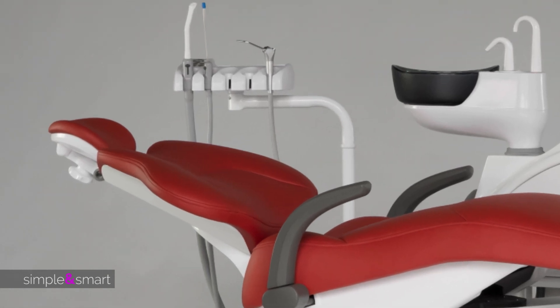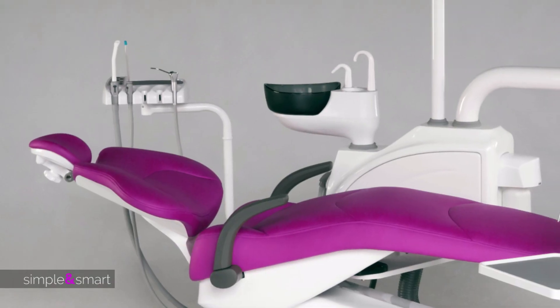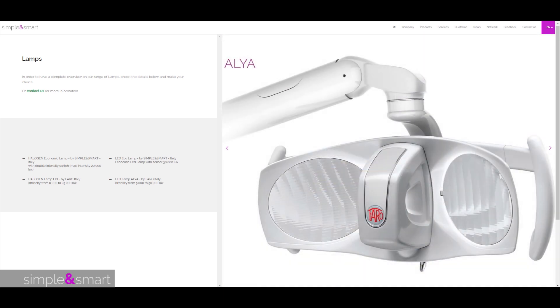Both dental units can be customized with the options you like. You can start from the standard configuration and apply many different things according to your needs, such as five different lamps, from the basic to the top version LED with 50,000 lux.